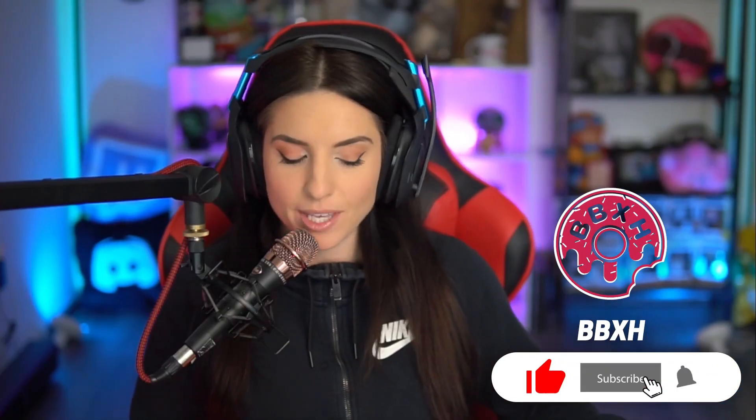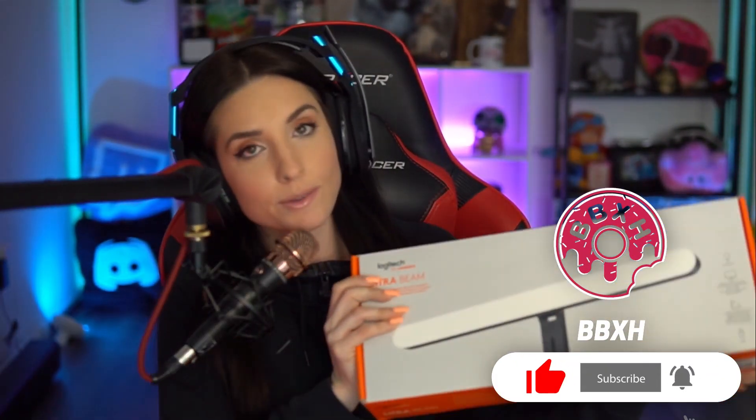Hello everybody. I'm BBXH. Today I'm going to unbox for you all the Logitech Premium Streaming Litra Beam. So we'll see what this is about.